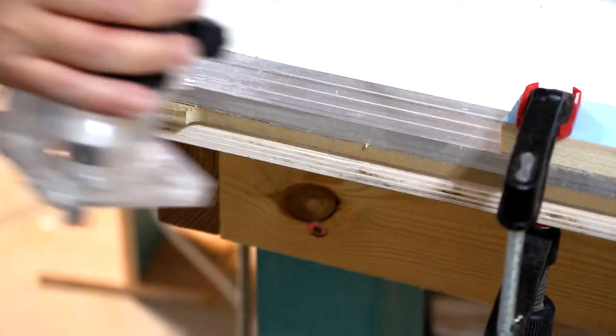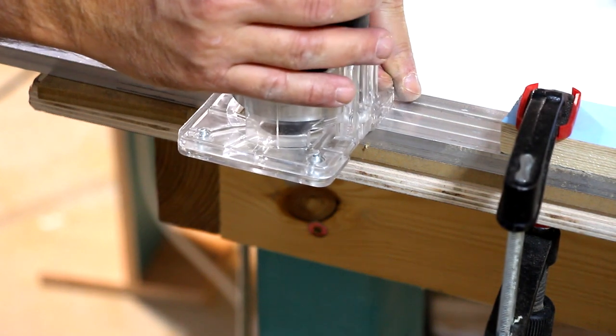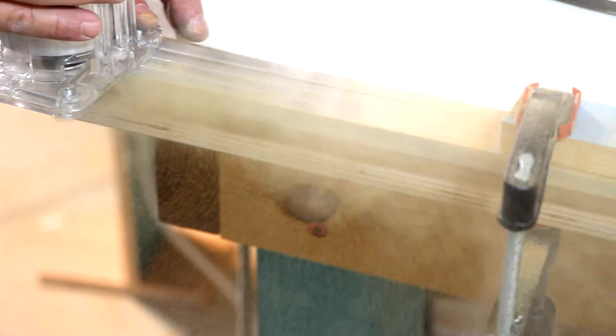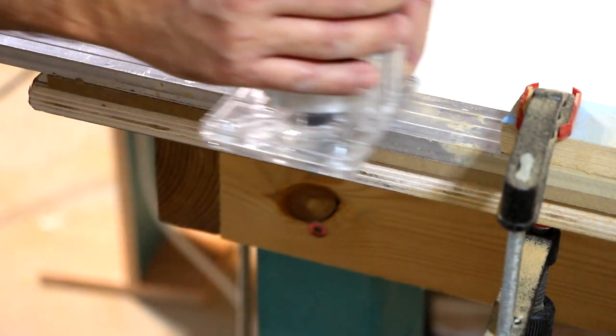And now for the bonus: how to use a flush trim router bit as a jointer. If you don't have a jointer but still want a straight flat edge for gluing or anything else, just use a straight edge as your template on the material. Clamp it or tape it, leave just a hair of the almost-straight edge exposed, and run it with the bearing along the straight edge.